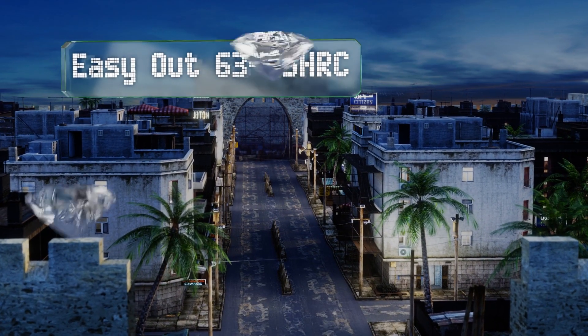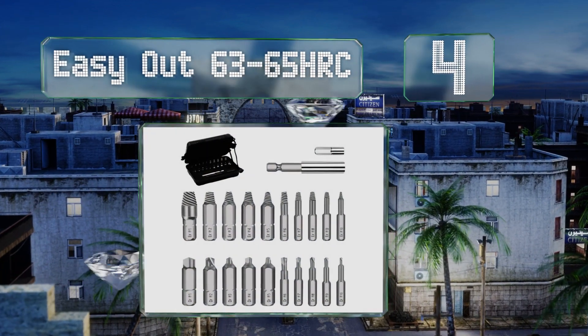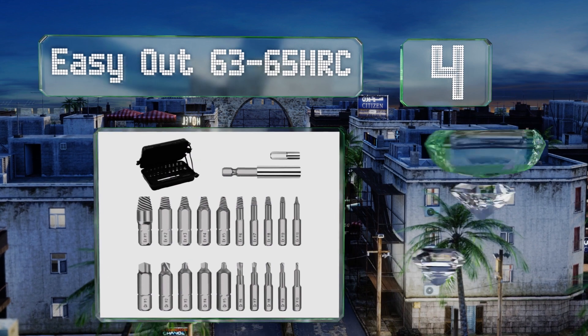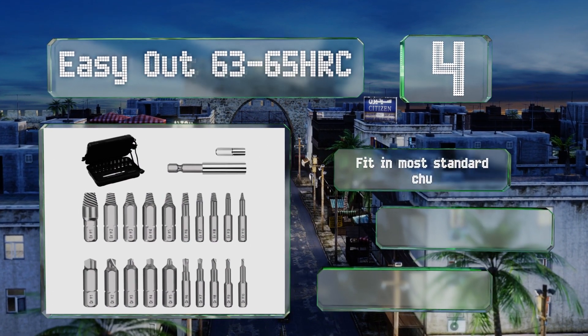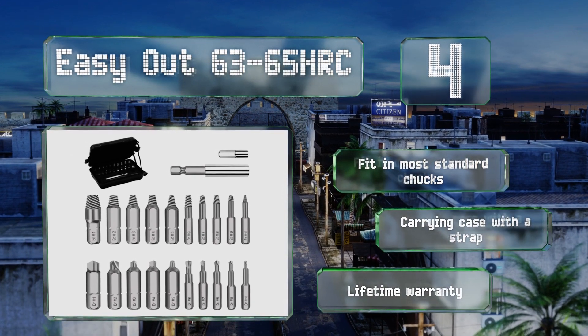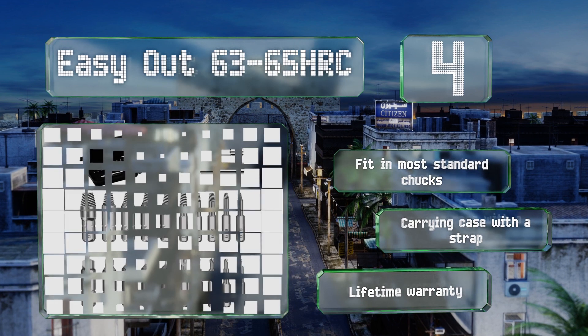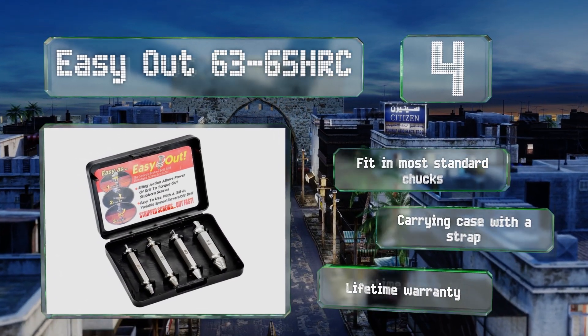At number four, the Easy Out 63-65 HRC are made of tempered steel with a double-sided design, so you can first create a surface that's good to grip and then torque out the fastener. The reverse threads work well with screws that have embedded or broken heads. These fit in most standard chucks and the set includes a carrying case with a strap.